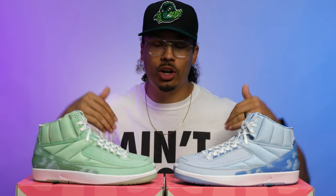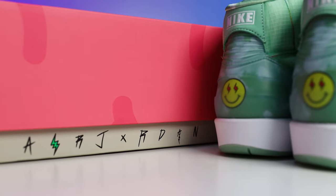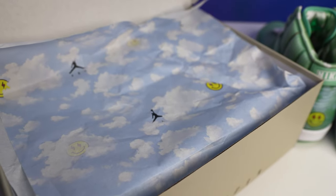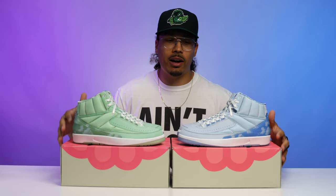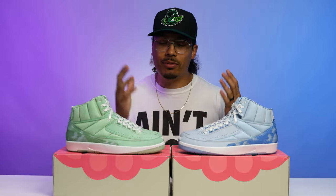Before we get started with breaking down the two shoes, we got to start with the boxes first. On the presentation, everything on here is going to be identical when it comes to the boxes — the white paper and the cloud paper with the Jetman logo and all the branding. There's not too much to really cover on that end, but when it comes to the shoes you can obviously see there's a very big difference when it comes to the coloring.